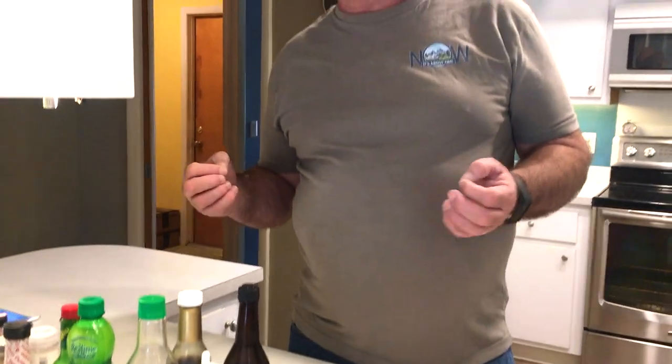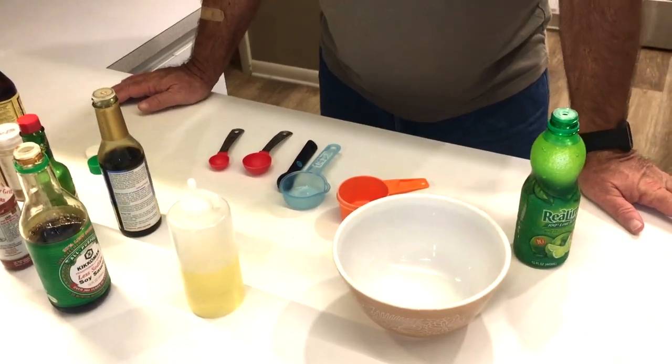Feel free to experiment in your kitchen — say 'I like this, I don't like that.' What we're going to do today is make a marinade. The marinade itself has a lot of sodium in it, but it has less than a quarter of what a normal marinade would have. And keep in mind that most of the marinade will be thrown away after we marinate the meat anyway.